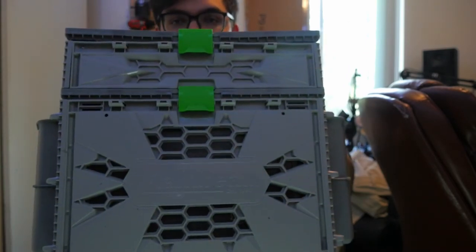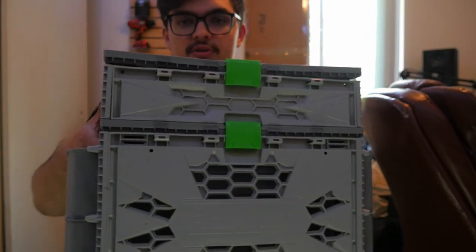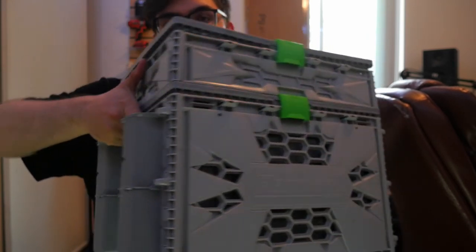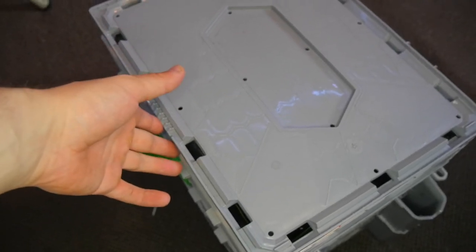My tackle box is pretty simple — it's a Flambeau, was about $80. It has a bottom layer and a top layer to keep all your stuff. It comes with two rod holders on one side, and I bought more for the other side. It sits in the back of the kayak with the battery, so I can have rods in the back without clutter in the front. I can run four rods, and my kayak has two more holders — six rods total, all rigged differently.